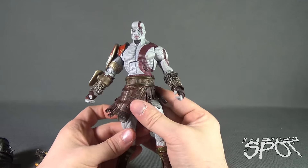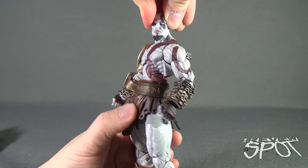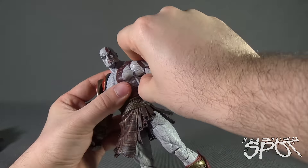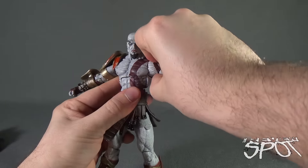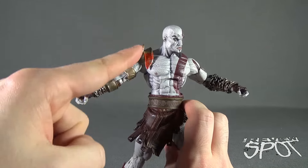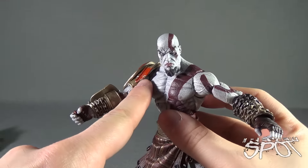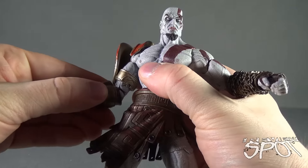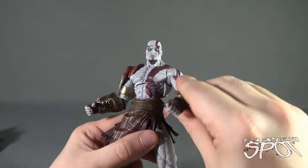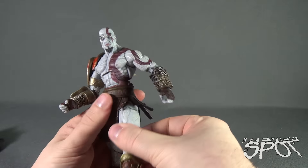Now for the posability. His head is on a ball joint — hinges up, down, left, and right, technically all the way around, but I won't risk rotating it fully. The shoulders hinge out; one moves easily and the other has enough clearance to move but I wouldn't push it too high to avoid stress. They rotate all the way around but I wouldn't advise doing that too much. He has a bend in the elbow, a bicep rotation — clearer on one side than the other — and a wrist rotation that also hinges back and forth.